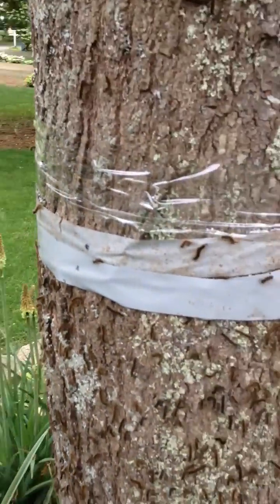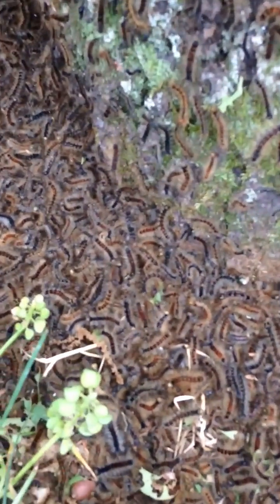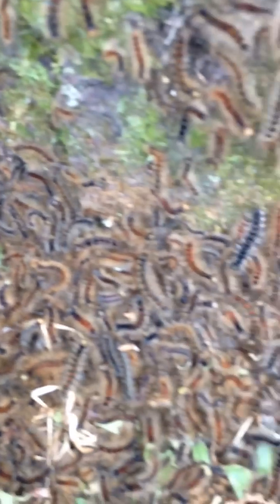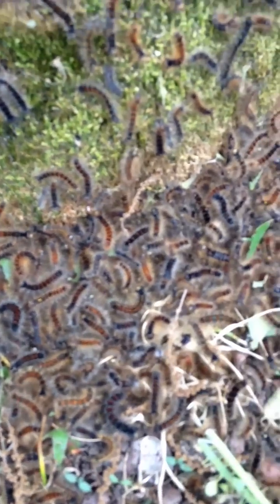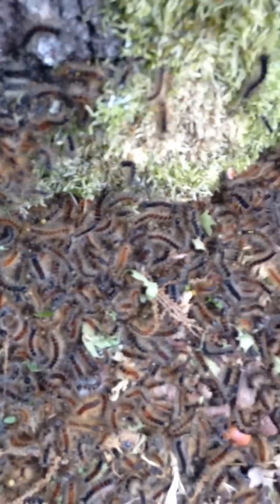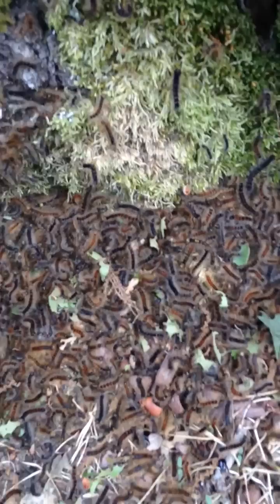Look at the duct tape — look at the gypsy moths, look at all the caterpillars. There are thousands of them at the base of this tree. About two hours ago I put the duct tape on this one.